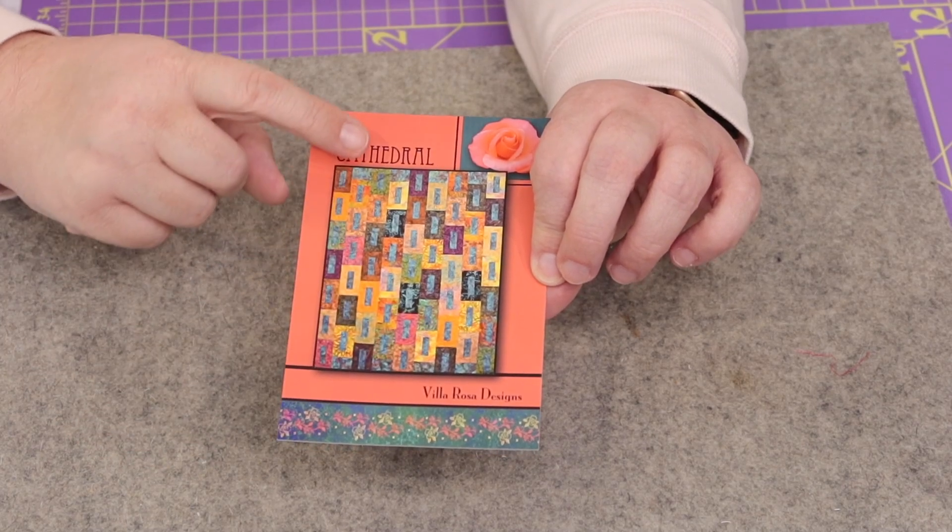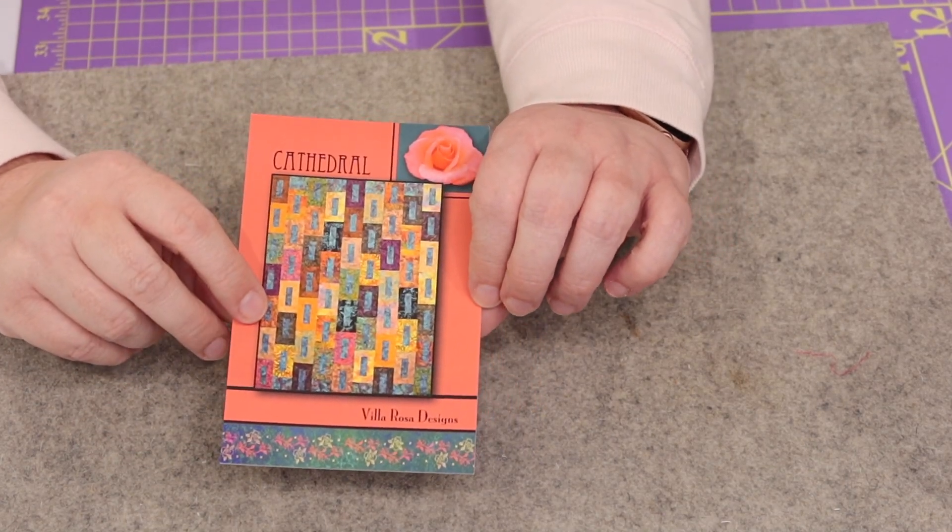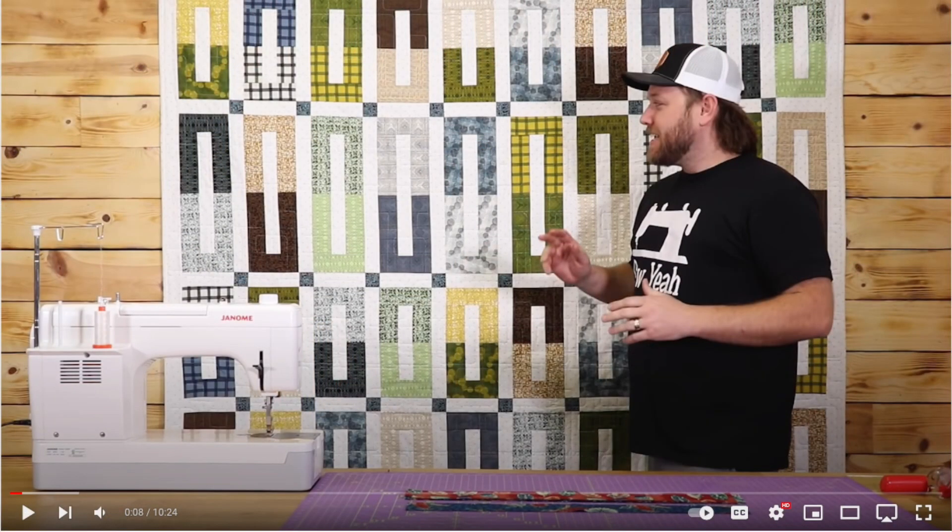Our pattern this month is a postcard pattern that retails for two dollars. It's called Cathedral from Villa Rose Designs. It looks like a really easy quilt to put together — it kind of reminds me of a quilt tutorial that Sew Yeah just did called Coin Slot or something like that. I'll link it in the first comment below. I think that includes a free pattern with a video tutorial, so if you don't want to pay the two dollars for this you can make a very similar quilt by following their tutorial.